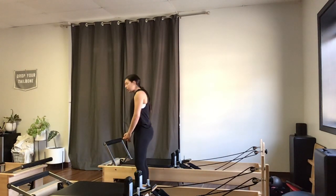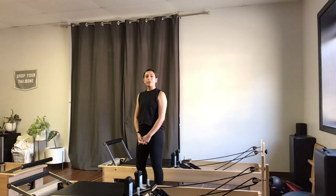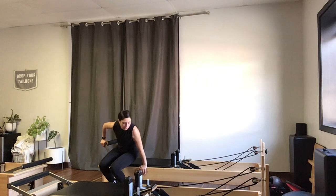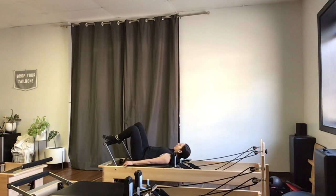I've got myself set up on three reds and a green spring. As always, take the spring setting that you need on your machine for your body. We're going to start with footwork, so I've got three reds and a green. My headrest is halfway up so that my neck feels propped appropriately. I'm starting on my back, lying down, arms by the sides, letting my spine and pelvis settle onto the carriage. My feet are parallel, hips distance apart, toes and knees facing straight up.